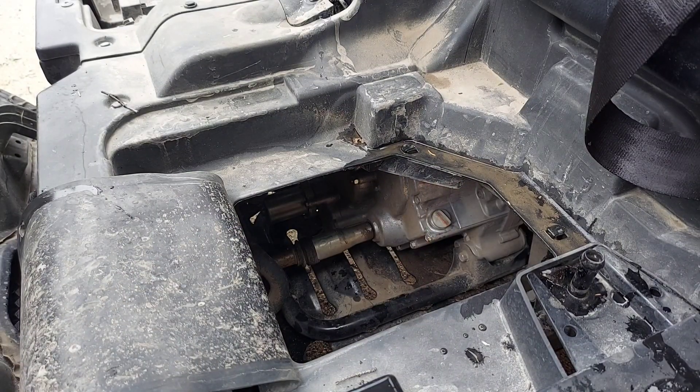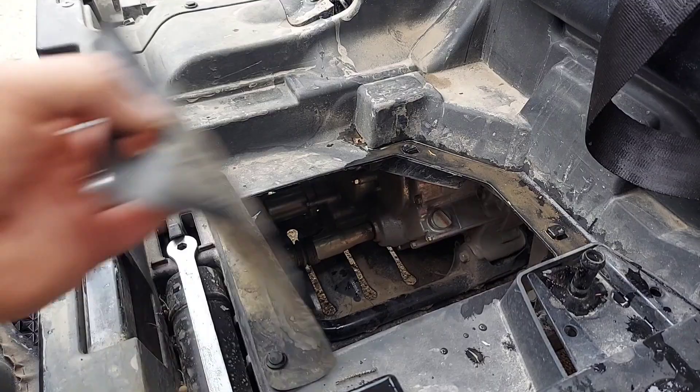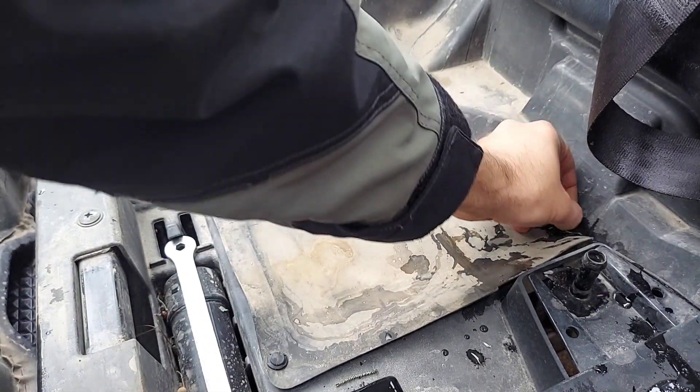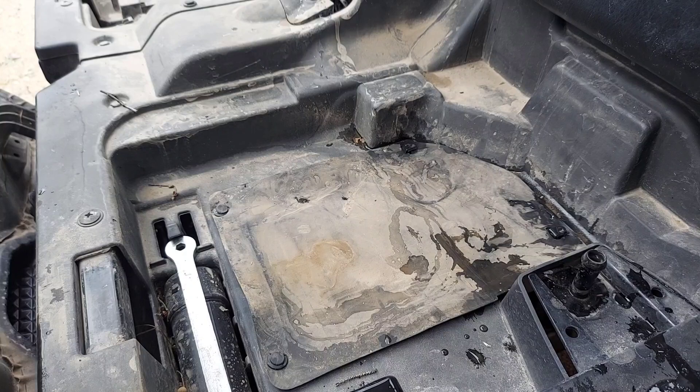So that's basically it. Once you're happy with the oil level, you just put your little rubber piece back. Then get your seatbelt out of the way, pop your seat on, and you're ready to roll.